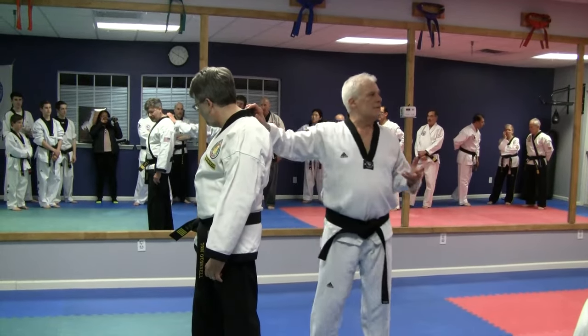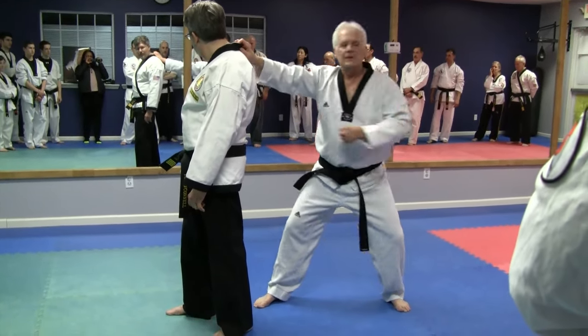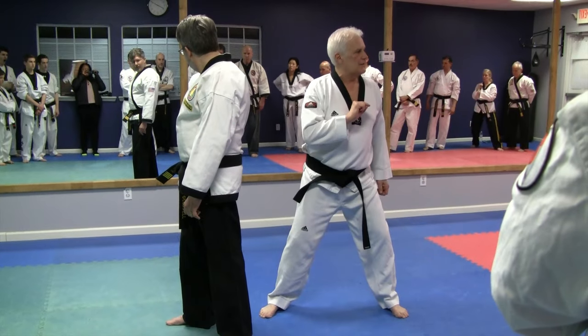A lot of you are doing this: you're staying in a back stance, and to get the power, you're kind of shifting forward. The lesson is lost.